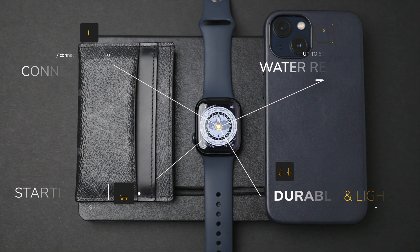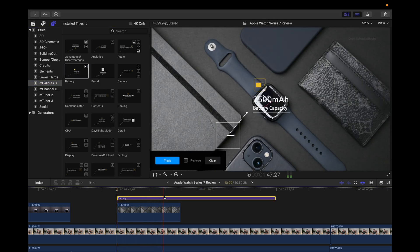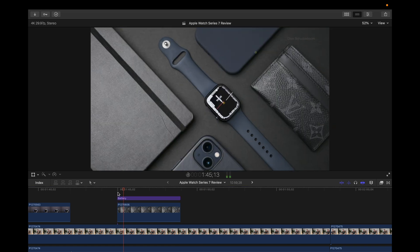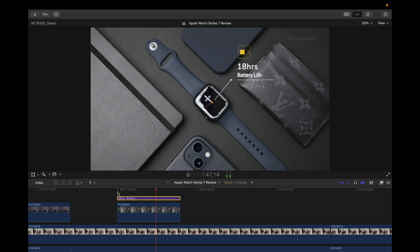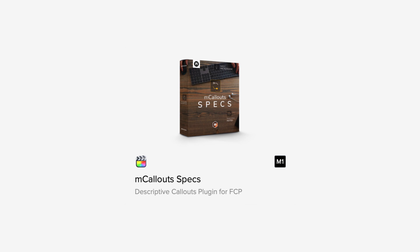I find these callouts help get information across in a visually engaging and easy-to-follow manner. mcCallout Specs seamlessly integrates with Final Cut Pro — you simply click and drag to apply and customize them. For example, I'll drag in the battery indicator element, use the tracking box to select the area I want to track, press track, and in seconds the element moves with the clip. Then I go into Inspector and customize the text. This only took seconds to apply, track, and customize. To learn more, click the links in the description. Big thank you to MotionVFX.